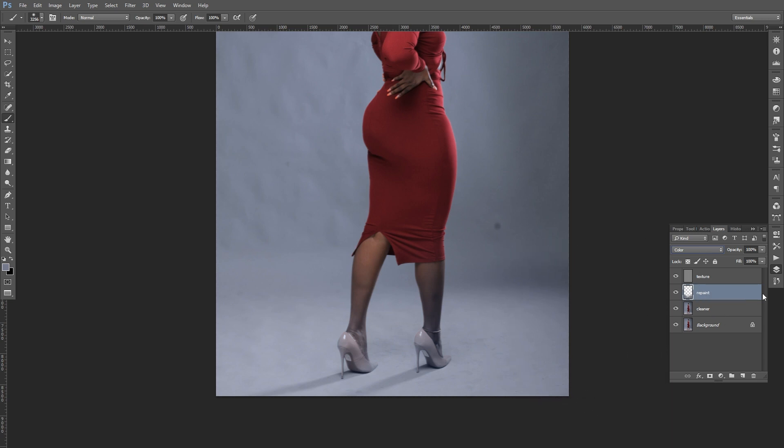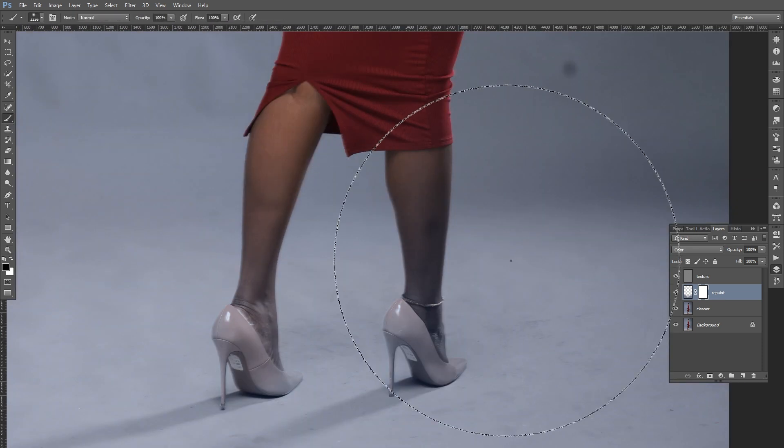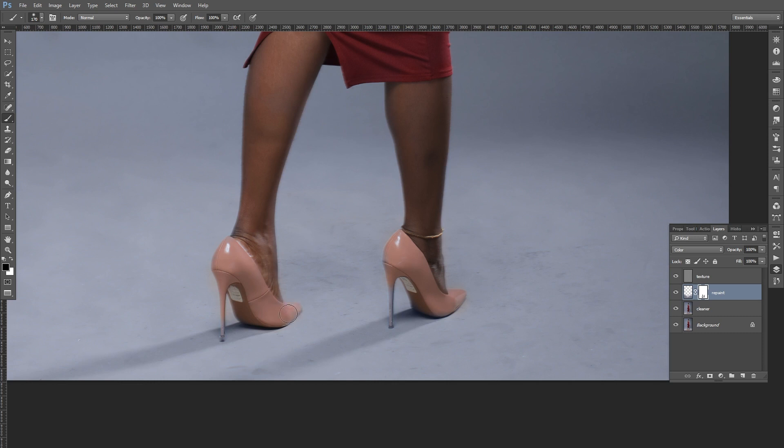Add a layer mask to this layer, then paint black on the mask to remove the paint from areas like the feet where we don't want it. You can be as precise as needed. For the sake of the tutorial I'll keep it quick — just paint it back where we don't want the color paint to appear, refining until the result looks clean.